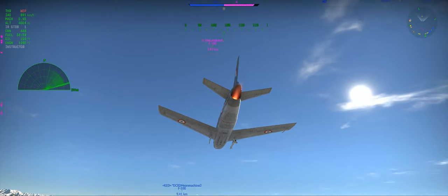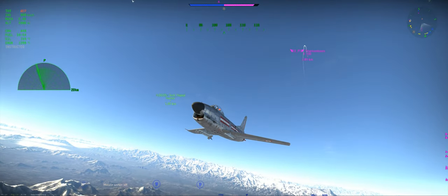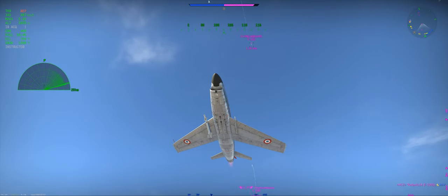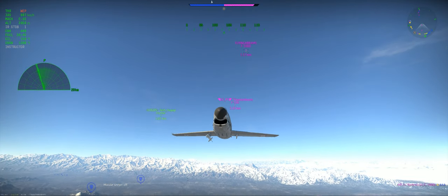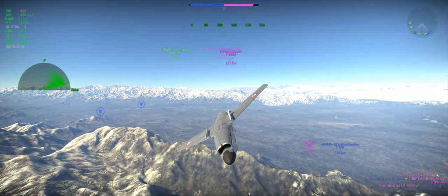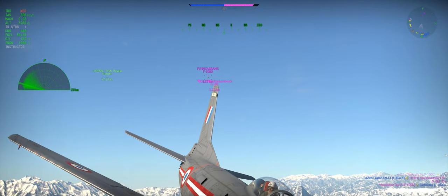In another video I'll cover defensive flying in the Hunter, because that is a whole different flight style — more of an elevator, not so much roll rate. But let's focus on the Sabres. Right now I've already got an F-100 glued to my butt.